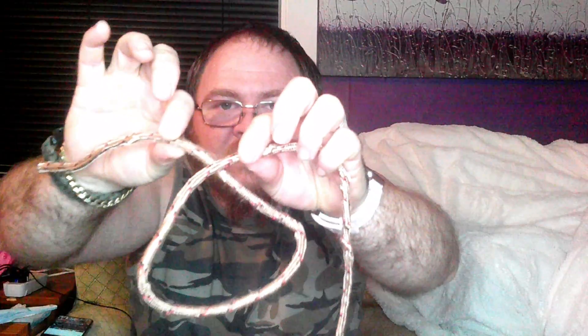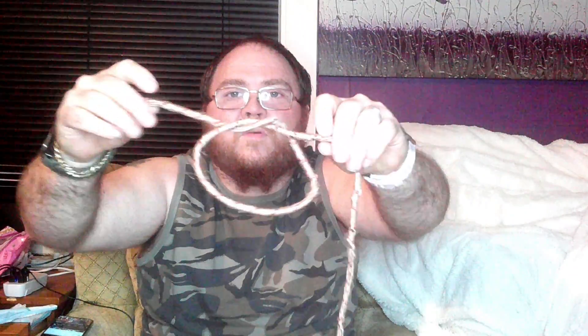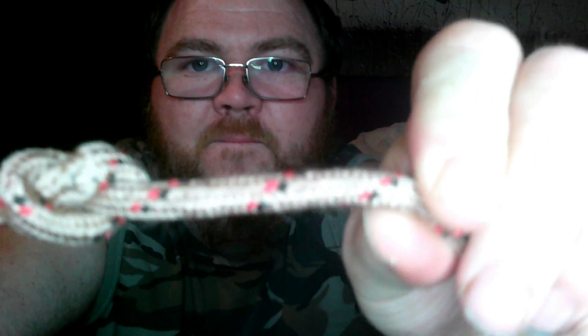It's a cheap old paracord — I've had this one a while. With the overhand knot, you want to make a loop like so. You go over and through and pull tight, like so. That's a simple overhand knot. I'll show you a bit smaller, move closer. And that's what I call a granny knot, but it's called an overhand knot.